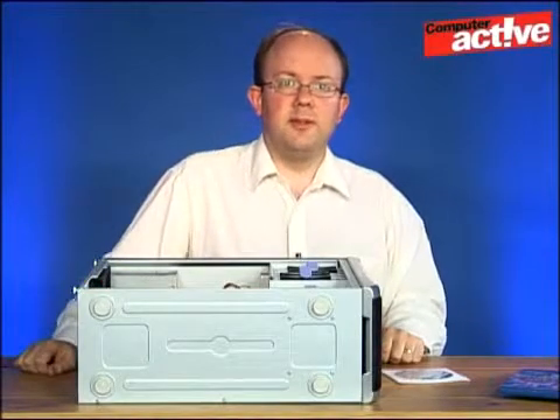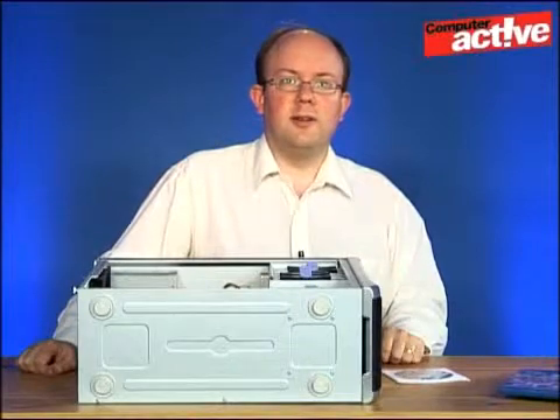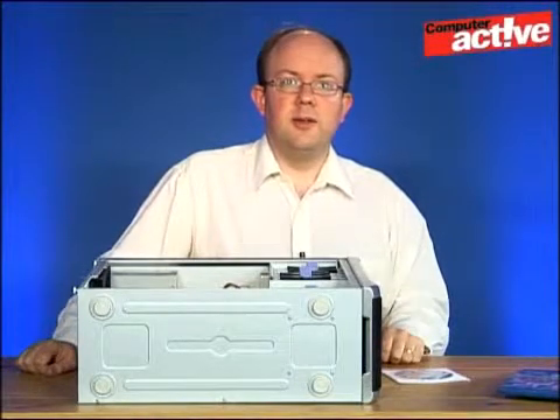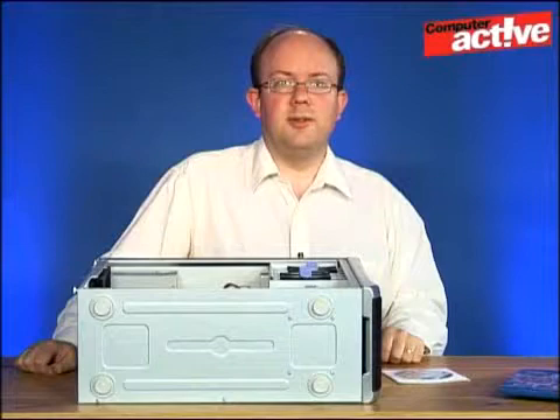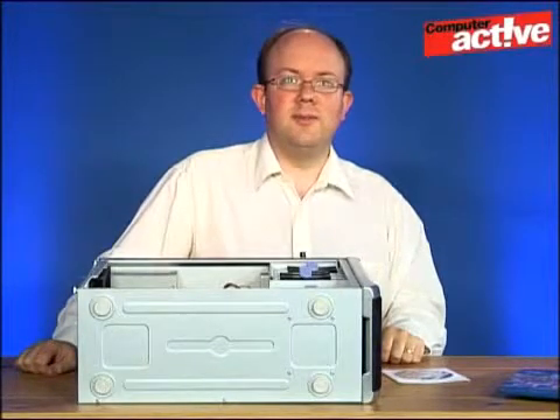If you want the full text of this workshop you can find it using the link below. Hopefully this has shown you how you can add an extra drive to your computer that makes backing up easier and gives some enjoyment with high definition movies. This has been Tim Smith for Computer Active TV.